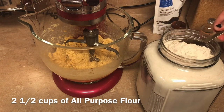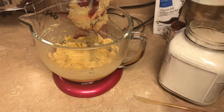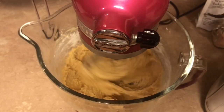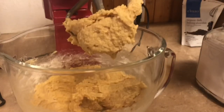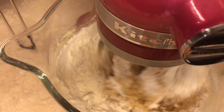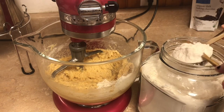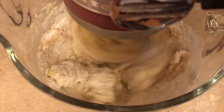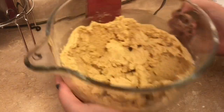Next is our all-purpose flour — we're going to be adding two and a half cups, one cup at a time. Our batter is ready; it is the perfect consistency and it is ready for our chocolate chips.